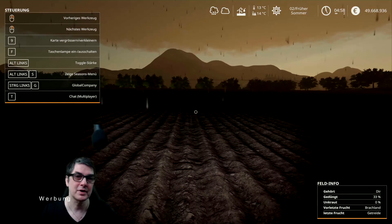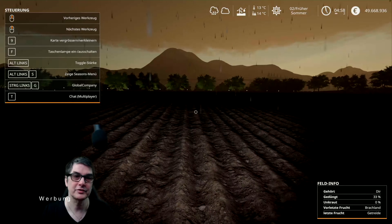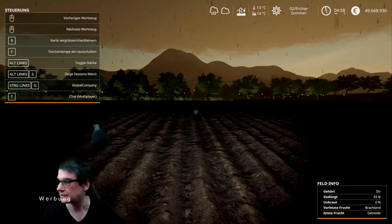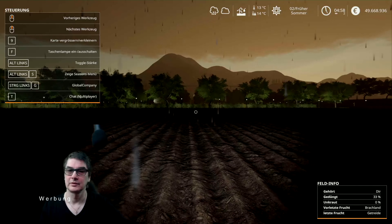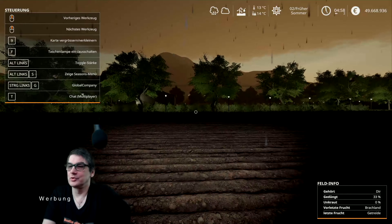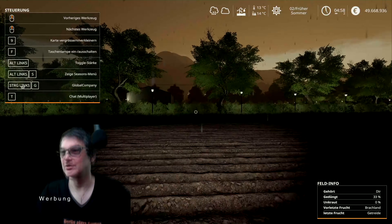Früher Sommer, 4:58 Uhr. Und wieder ein schöner verregneter deutscher Sommer. Meine Katze kommt gerade hinter irgendeinem Loch weg. Schade, man sieht mein schönes T-Shirt gar nicht hier.